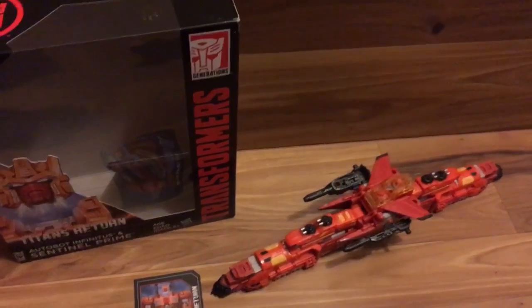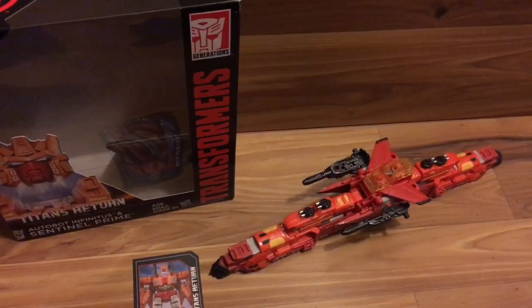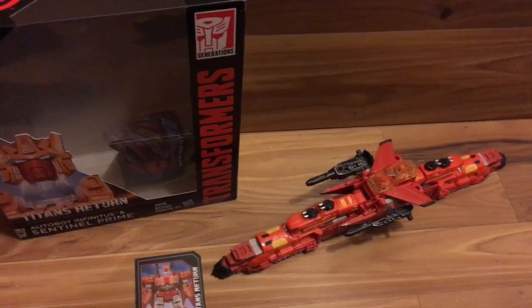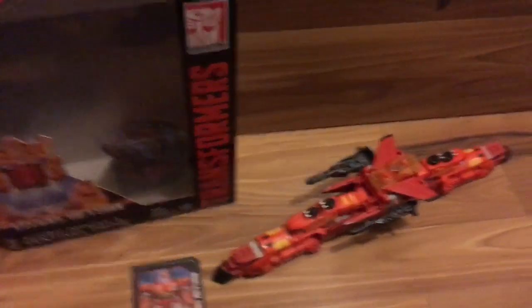Hey guys, this is Megatronus Prima coming back at you. This time we've got Titans Return Infinitus and Sentinel Prime.